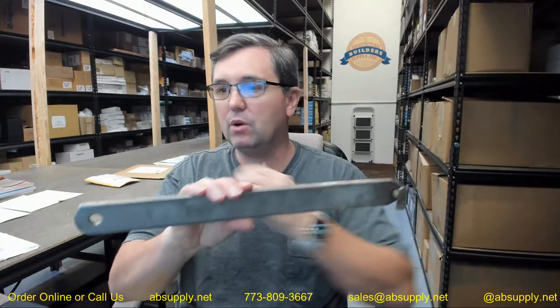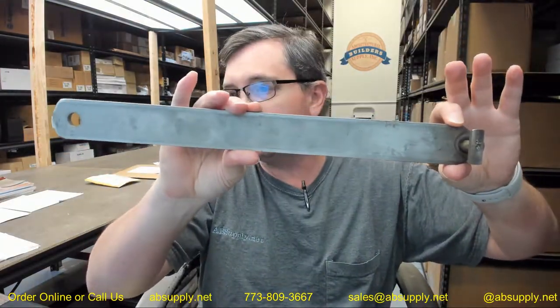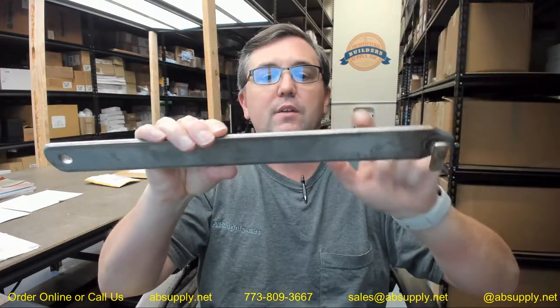Hello, my name is Rich Howard, owner of Architectural Builder Supply. This video is to bring you a closer look at the Billco number KT232VSS. This is a 14.25 hold open arm kit, made of stainless steel, for the H-20 series units.